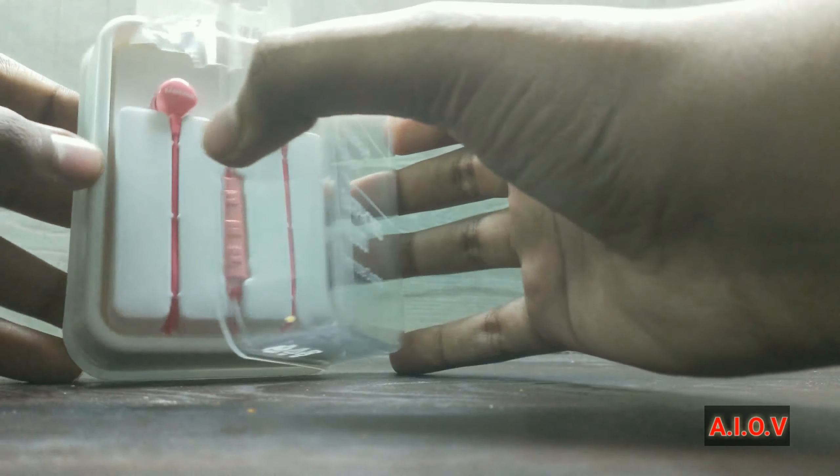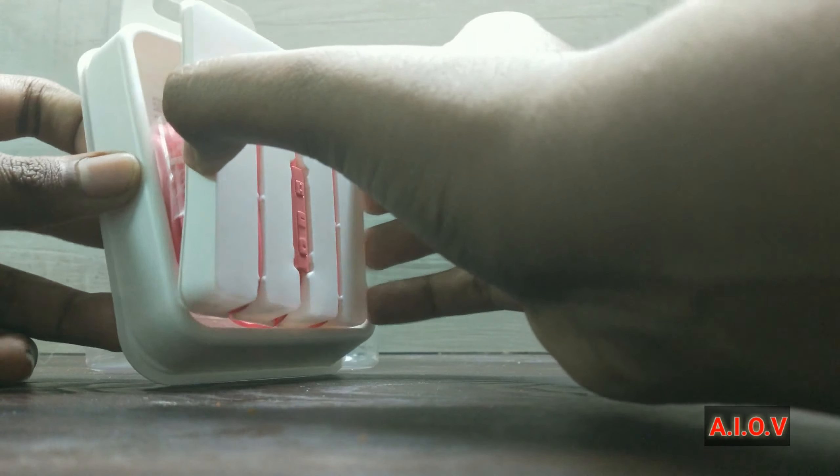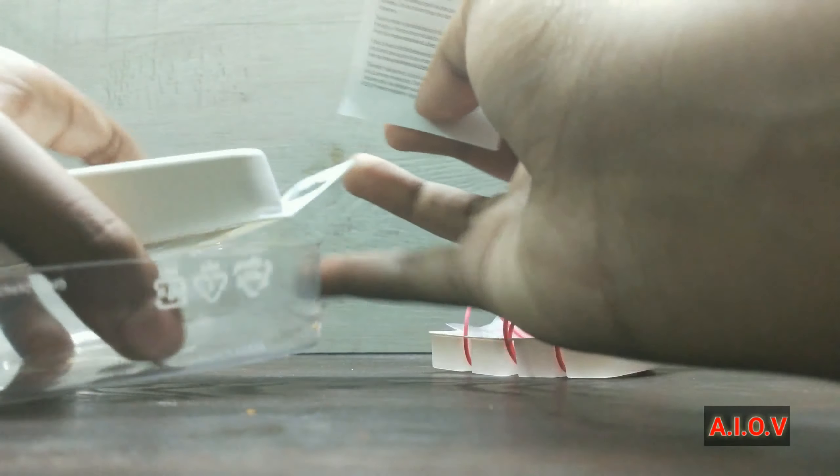Here are the earphones — it is the pink color variant. I bought it for 600 rupees in a New Year offer. You can get it for 500 to 700 rupees approximately. It has a built-in microphone also. Let's set it aside and look at the rest of the box contents.